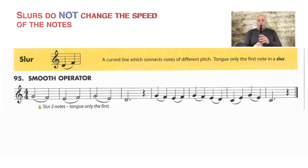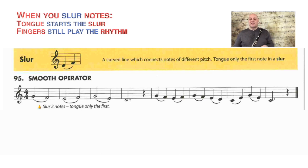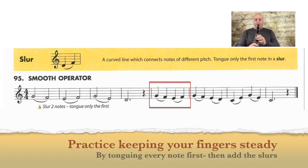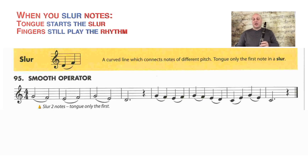I don't want the slur to make my notes go faster or slower — that wouldn't be correct. I want it to stay nice and even with the metronome, and my fingers are now in charge of keeping a steady beat. So looking at the last four measures of 95: this is the wrong way, where I just go really fast on the slurs. We want even. First tongue every note, and then I'll put in the slurs — hopefully you notice I'm keeping a very steady beat with my fingers while my tongue is just starting the notes.